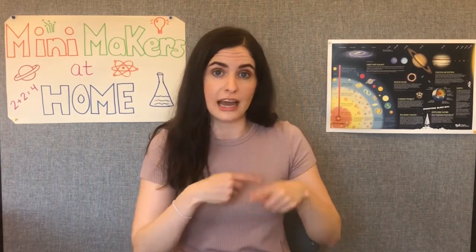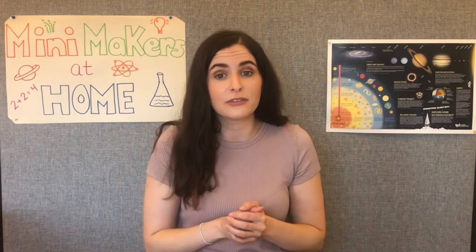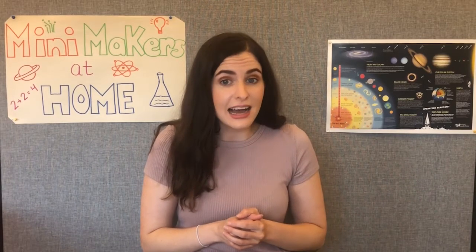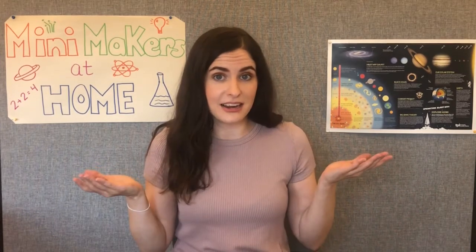Parents and caregivers, please take this opportunity to do the activity with your children. Learning can take place anytime, anywhere and involve the whole family. Now, are we ready to make our sun art? If so, follow along.